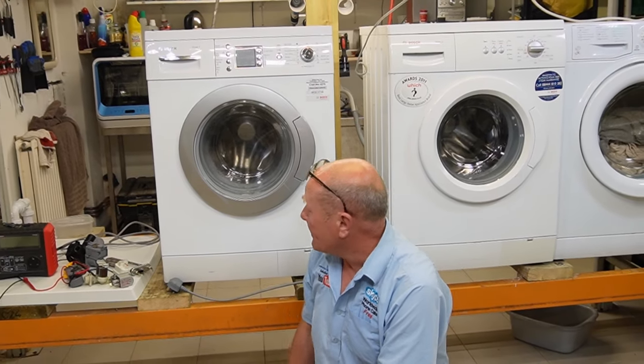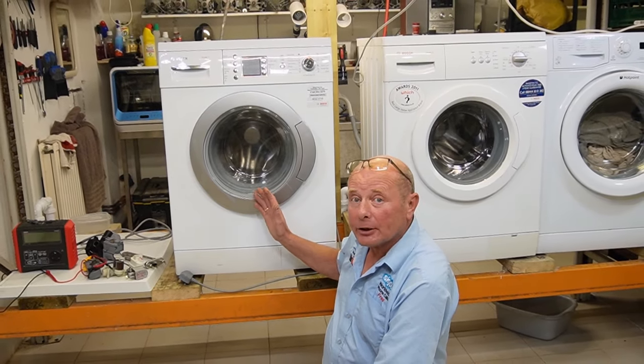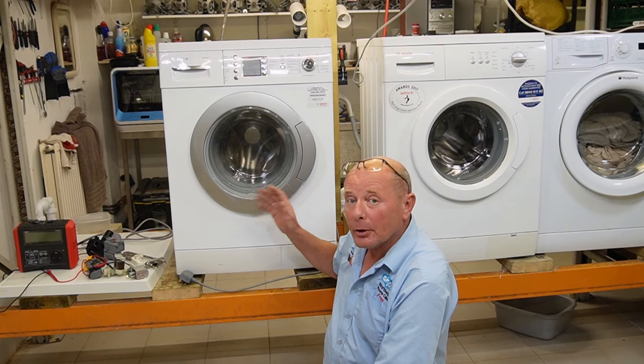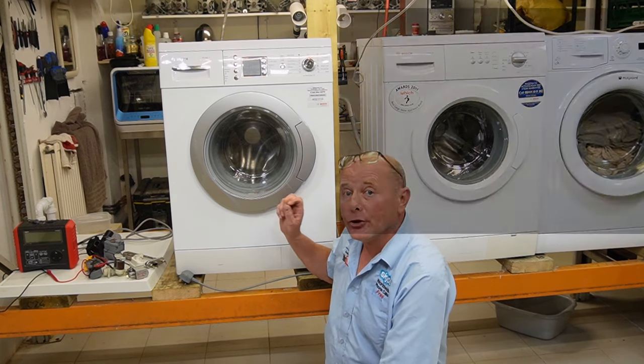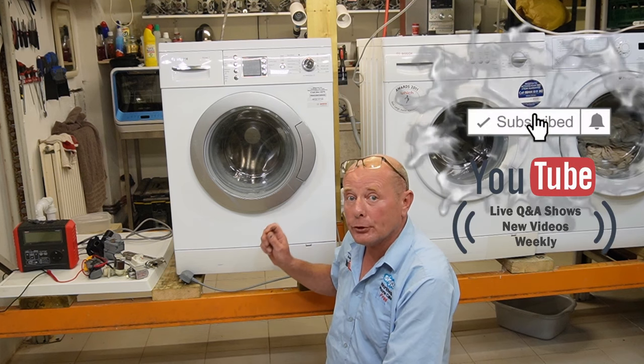Hi, welcome to How to Repair. In this video we're going to be looking at a Bosch washing machine, but this video can be used for all types of washing machine that are tripping the electricity supply at the fuse board.